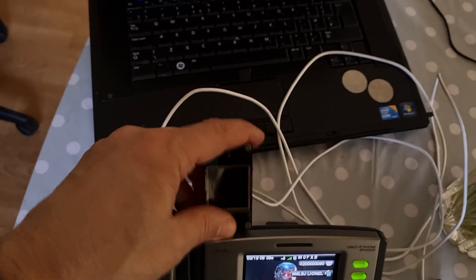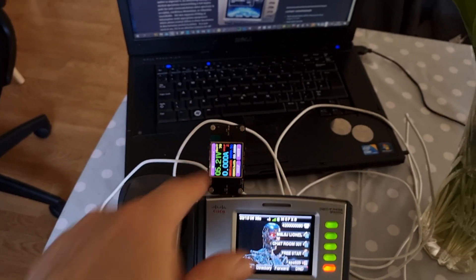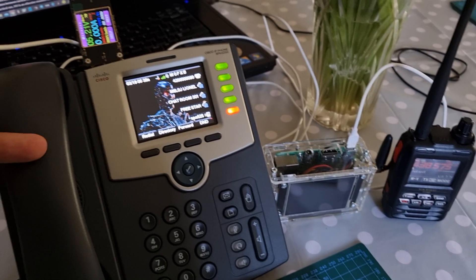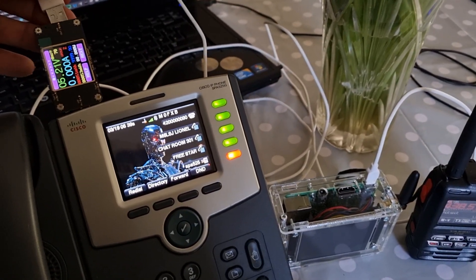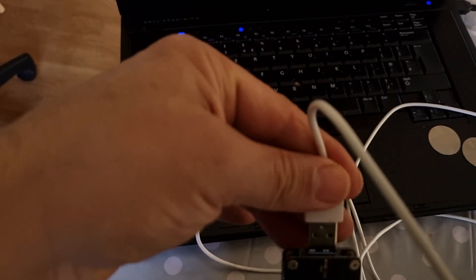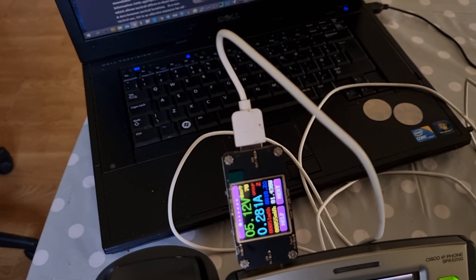There's a USB connector and you can use that for adding photographs and lots of other things. I just wanted to show you the amp draw on the vault — we've got 5.2 volts. We're going to plug in our hotspot because obviously running a hotspot from this device is going to be very handy. You can use this as an AllStar node and still have your hotspot to make contact. Let's plug it in at the top here.